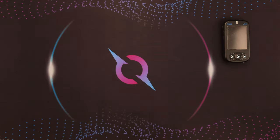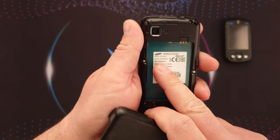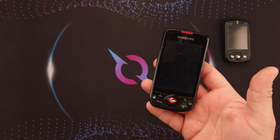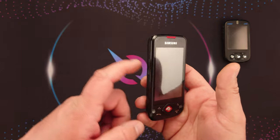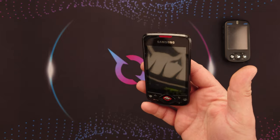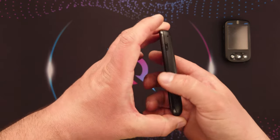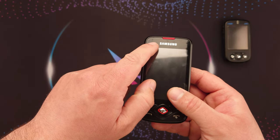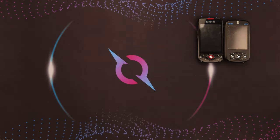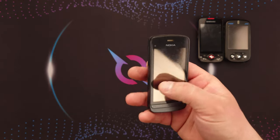Next up I have this Samsung — I'll be honest, I don't remember which one it is. It's the GTI 5700. I didn't know this, but it's in a boot loop, it's brain dead, and recovery mode doesn't work. At least the back cover is decent and the sides, but the screen is cracked here.